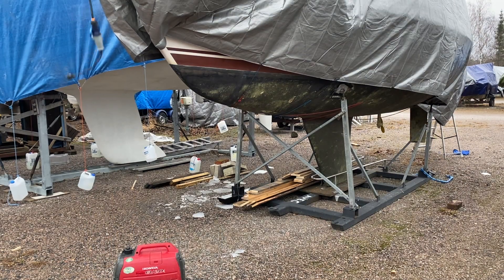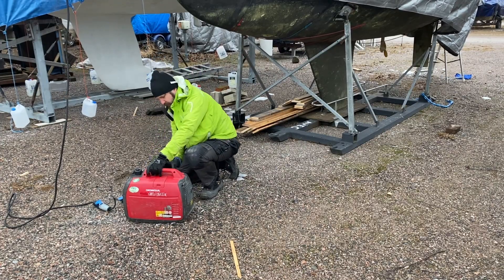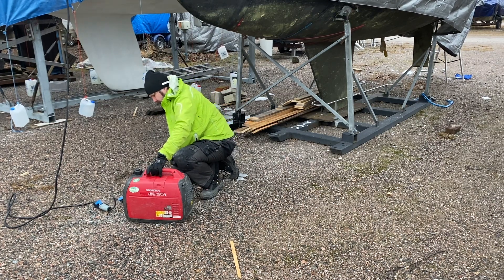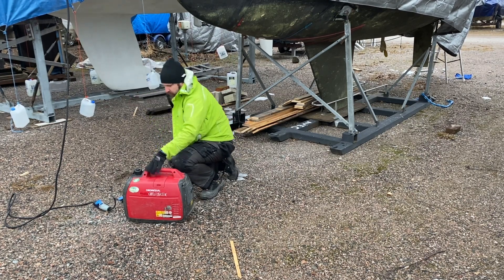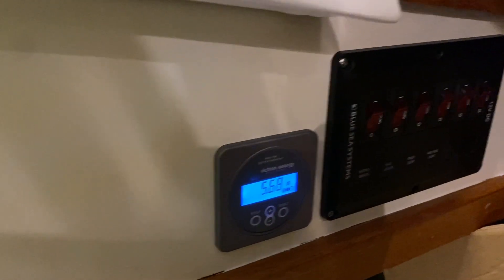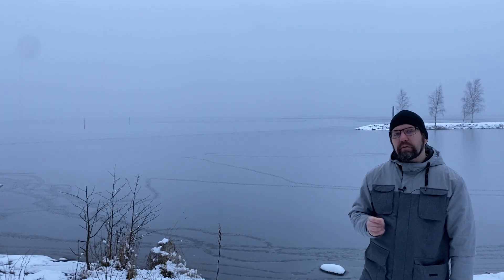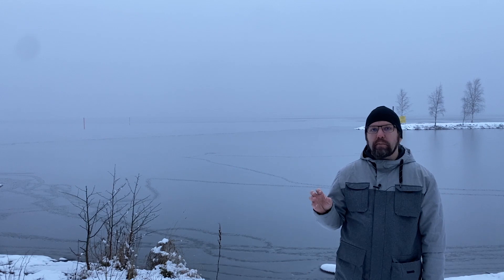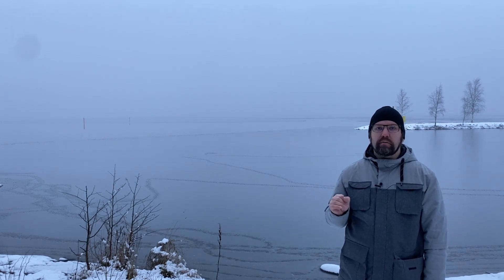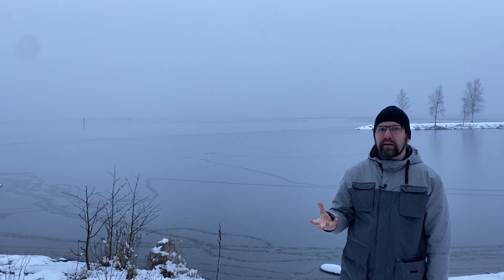The harbor already cut the power in October so I wasn't able to charge the batteries. I needed to rent a small generator to really top them up before I disconnected them. I left them in the boat for winter, and that's okay, but you really have to make sure they are fully topped up. It's also important to disconnect all the cables so there's not even a slight current draining the batteries during winter — if they go all the way down, they can freeze and break.